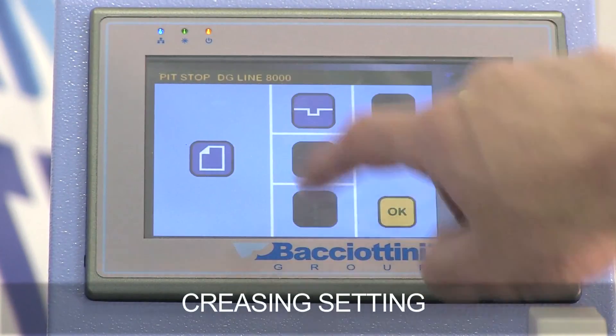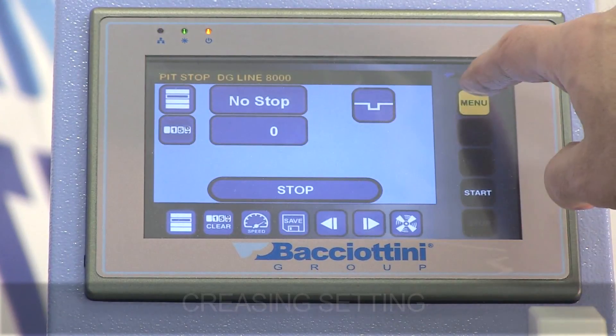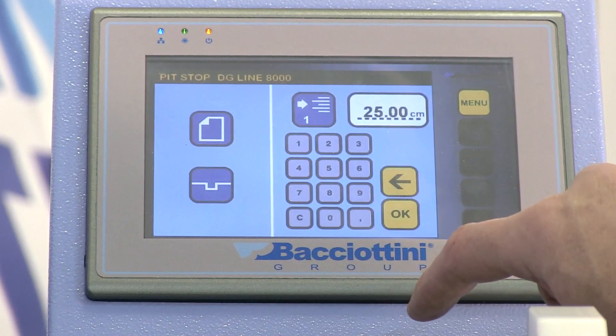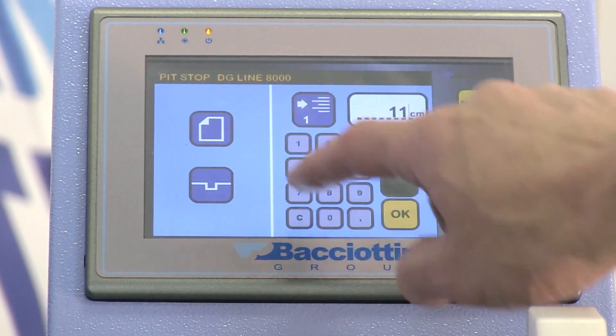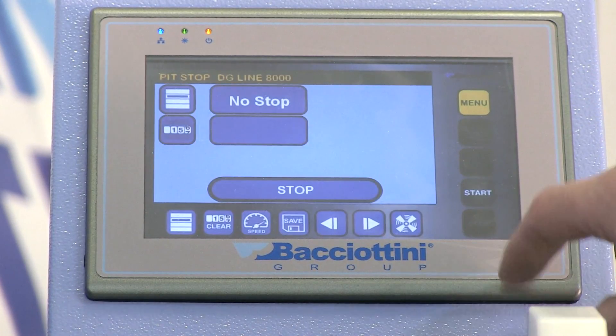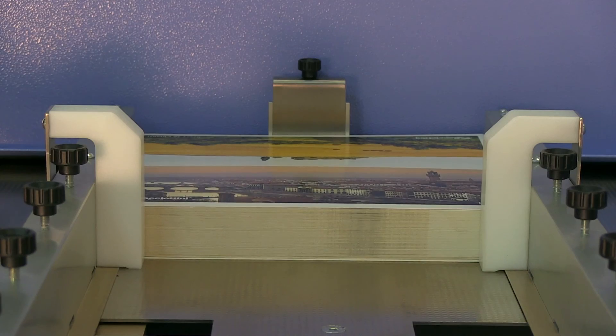We set the new process from the relative icon and started at maximum speed with a paper density of 400g per square meter. Even at the maximum speed of 8000 sheets per hour, processing precision and perfection are ensured.